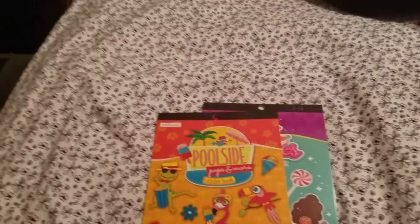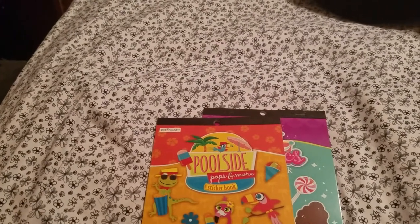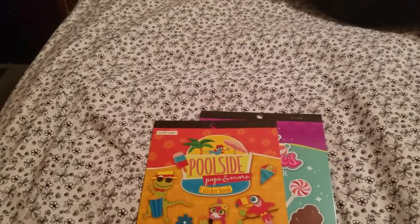Hey everybody, this is Tanya from the Frugal Cafe and I'm coming at you tonight with a small collective haul. I have a couple things from Dollar Tree, a couple things from Michael's, and a pretty decent haul from Joann's.